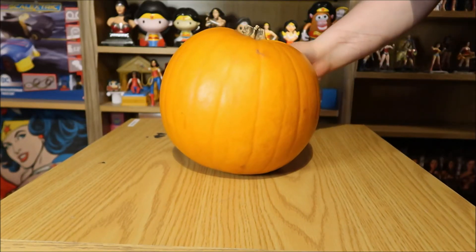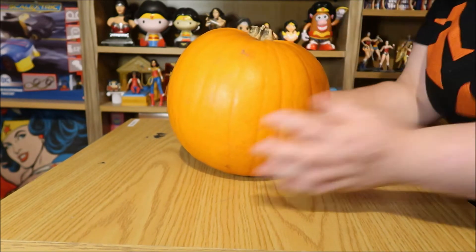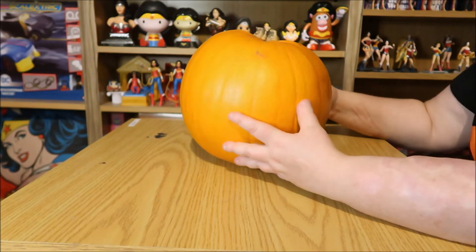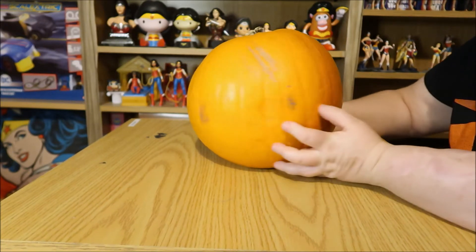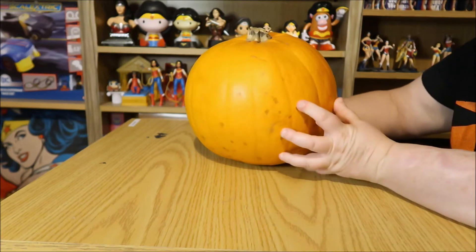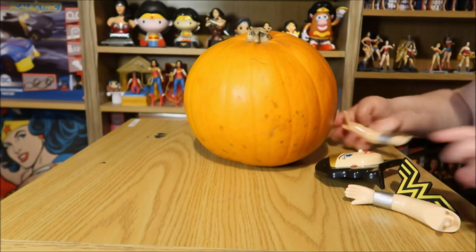Boom! Here is a pumpkin — yes, this is the best pumpkin I could find for a small amount of money. Alright, we've got a pumpkin, but it's a little uneven. Sort of need to prop it up. Well, that's probably the best angle we're gonna get.